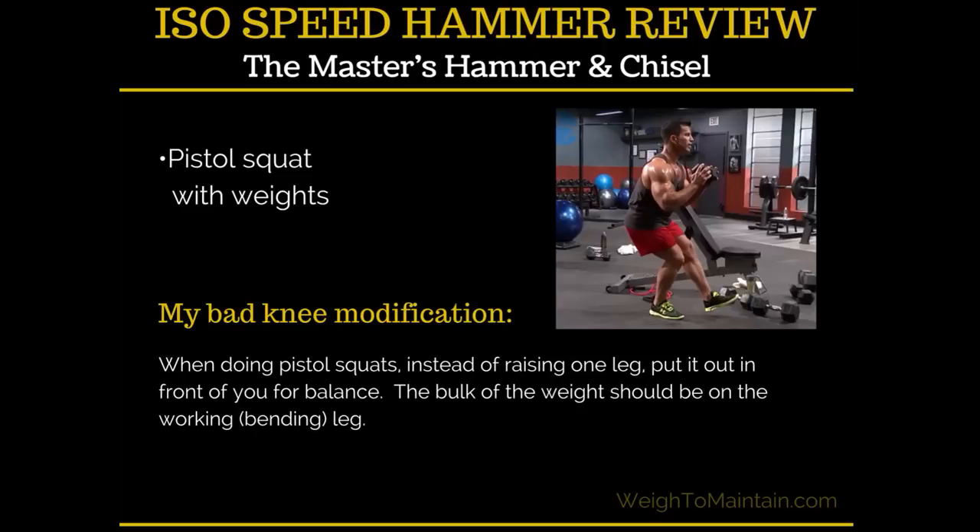You can see Sagi doing the pistol squat here. I have really bad knees, so I can't put all my weight on one leg and bend it. One issue with this program is there's no modifier shown — there's a limited-equipment person but not someone modifying moves for beginners or people with physical issues. My tip for bad knees: instead of holding the front leg fully extended, just tap your toe down for balance. Then bend the working knee only as far as is comfortable. I also skipped weights for this move the first time to see how my knees would handle it.